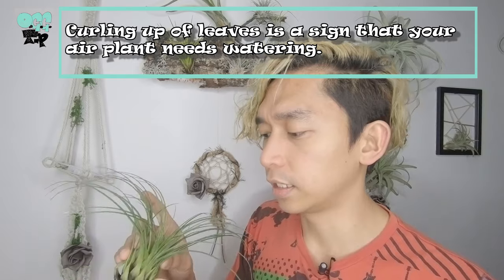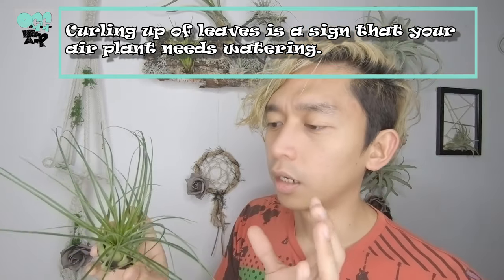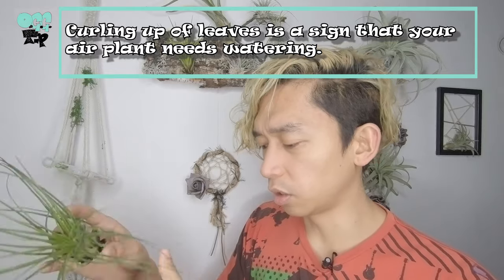Another sign that means you need to water your air plants is this: as you can see, the leaves are a bit more concave — they're curling inward, kind of shrinking. That's a sign that you need to water your air plants. After watering them, they would expand, and that's a sign that they've had enough water.